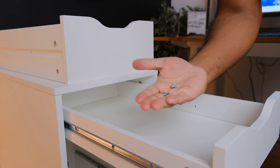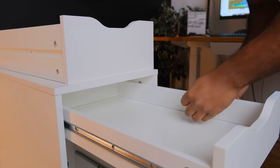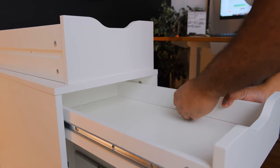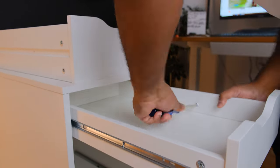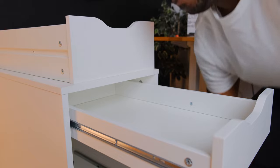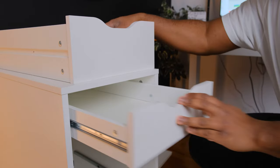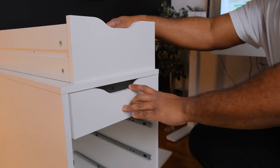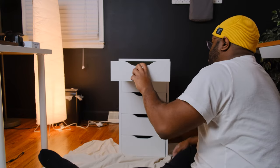Here are what those two screws look like. Place both screws into the only two holes in this drawer, one on each side. Once that is completed, you've successfully installed the first drawer. Give it a few pulls to make sure it operates correctly. Once you're done with all five, this is what the final product looks like.